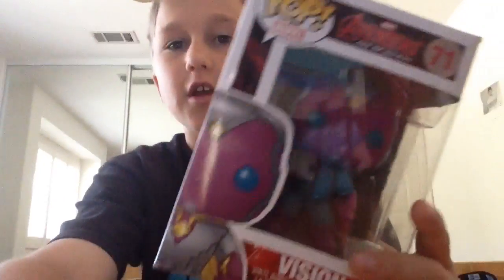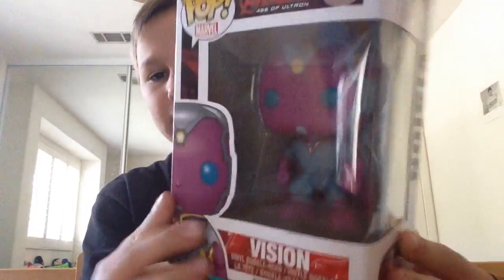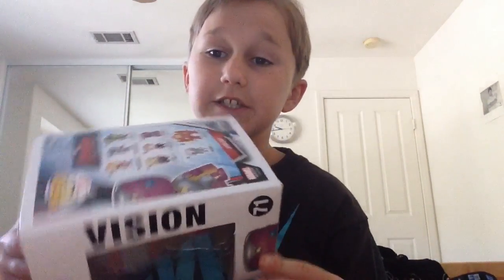It's backwards for me right now, but you guys it's straight. Funko Pop Marvel. If anybody's watching this and they like DC — I hate DC, no offense to whoever's watching this and likes DC more than Marvel.